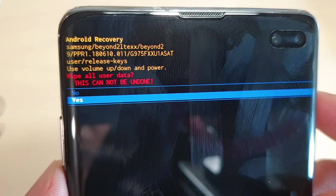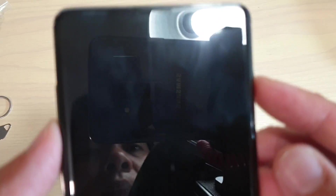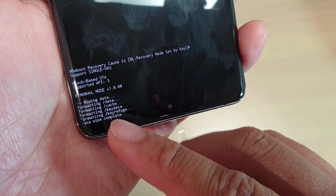Now use the volume down key to choose yes, then press on the power button side key to confirm. At the bottom it will tell you that the phone is now being wiped.